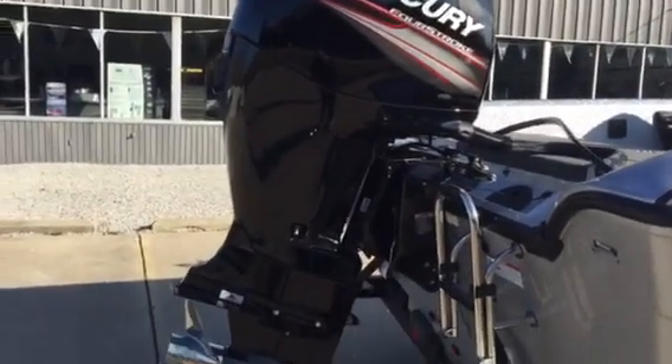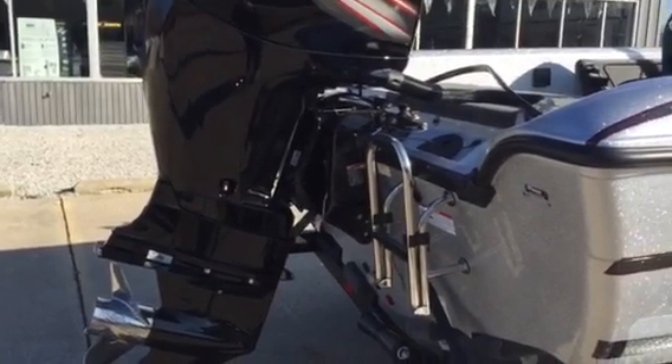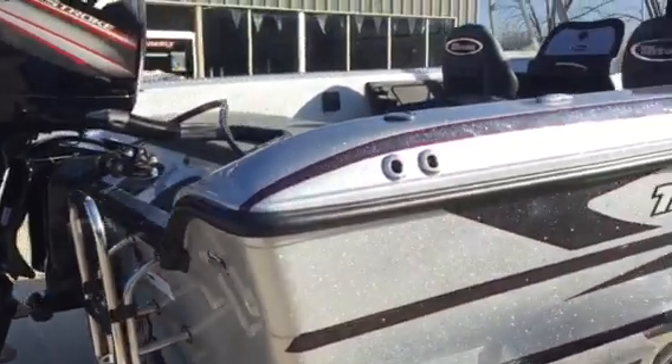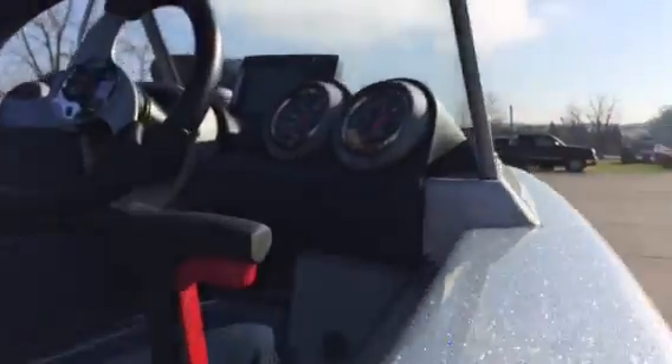We've got a Mercury 15 4-stroke long shaft holding that rough water. We've got a little boarding ladder that flips up. This boat has got a lot of neat features inside. I'm going to turn the phone over to Richie and let him walk you through the rest of it.